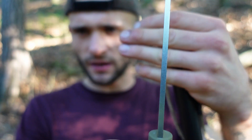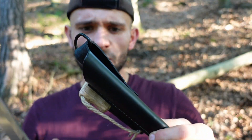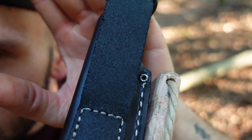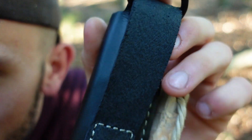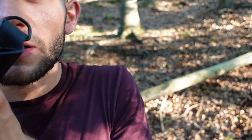Ich muss ehrlich sagen, als ich es das erste Mal in der Hand hatte, hatte ich irgendwie den Eindruck, dass es mehr als 3 mm wären – aber es sind 3 mm. Das Ganze kommt hier in einer Lederscheide. Ich bin mir noch unschlüssig, ob das echtes Leder ist, weil ich die Maserung hier komisch finde. Ich habe schon ein paar Lederscheiden in der Hand gehabt und da sah das etwas anders aus. Aber das riecht nicht wirklich nach typischem Leder – nichtsdestotrotz ist sie auf jeden Fall hochwertig gearbeitet und robust.